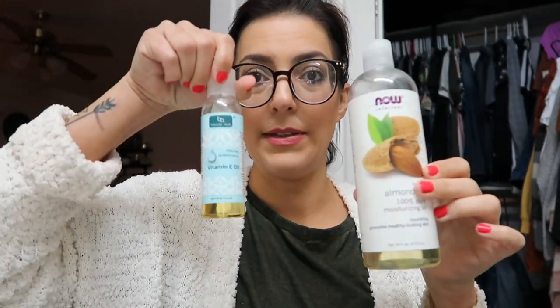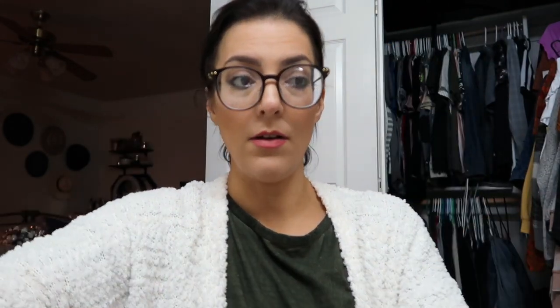I'm going to be using almond oil, and when I run out of that I might switch to vitamin E oil. I also have lavender essential oil, frankincense essential oil, and lemon essential oil. That's what I'm making — two bottles — and then just adding water to fill the rest. The recipe is five drops of each oil, half a cup of the Castile soap, and a teaspoon of whatever carrier oil you prefer. Let's go!